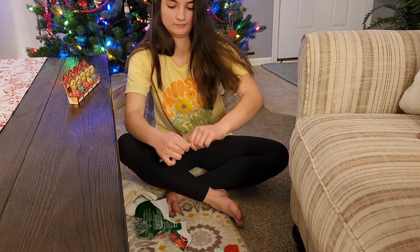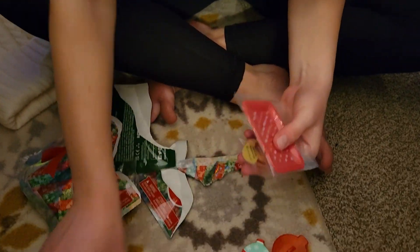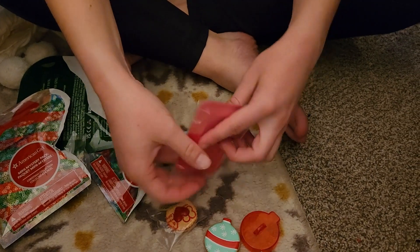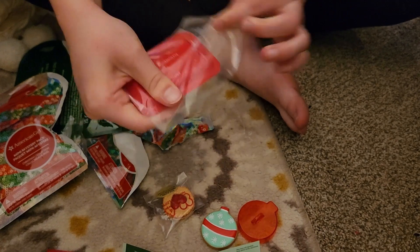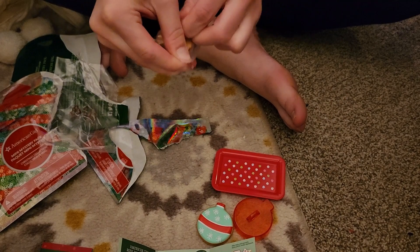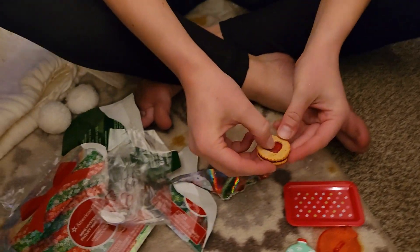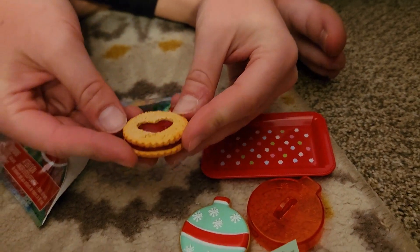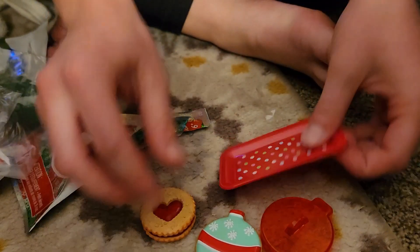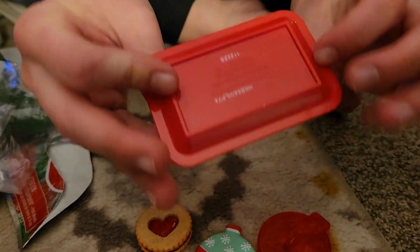For the other one we have the same little guide, and then we have a cookie and a tray, so we're going to open that. We have the little linzer cookie — it has like this little jam in the middle. We have the two cookies and then we have the little tray that has a little printing on it and it's red on the sides.